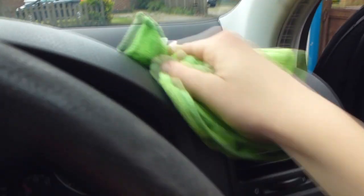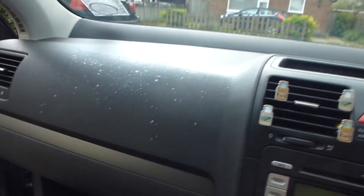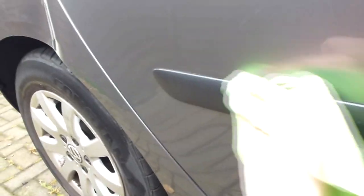I used the rubber cleaner and sprayed the surfaces of all the interior and also the outside rubber and plastic bits.